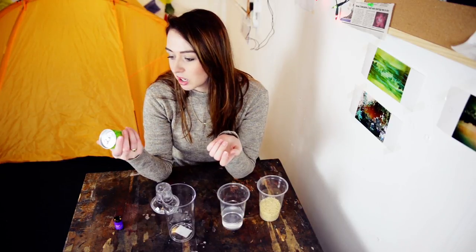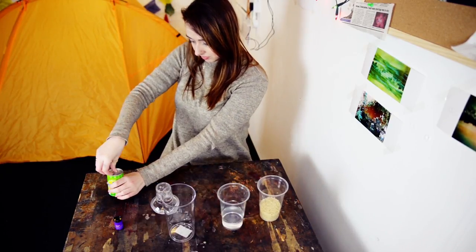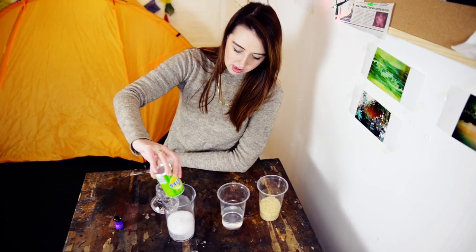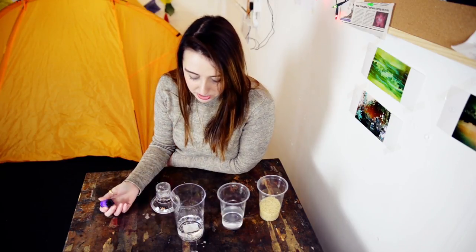You can pick whatever lemonade you want — I just picked up what I saw in the supermarket. I'm not going to add any water to this because I don't see any point to.